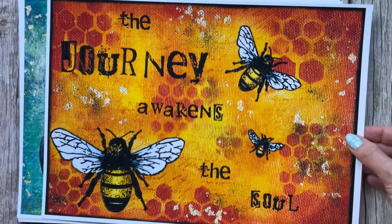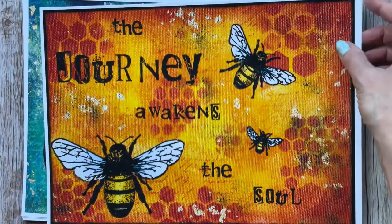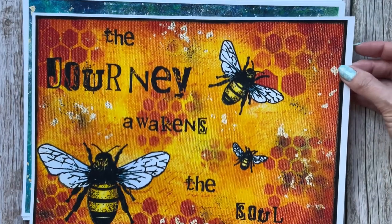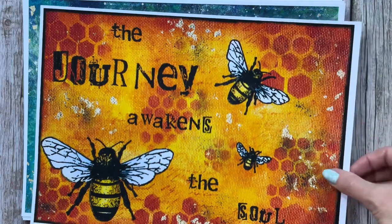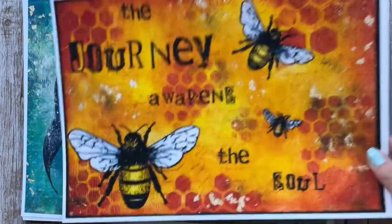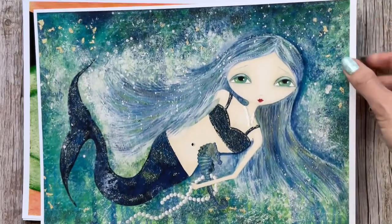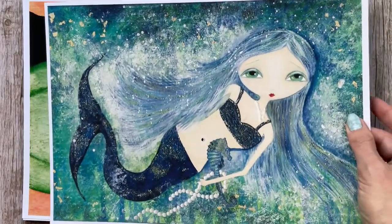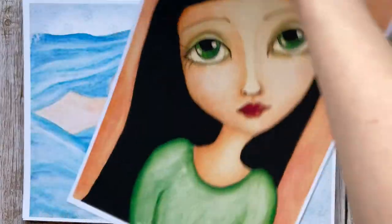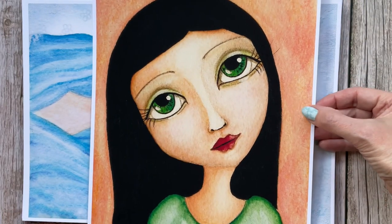Some of them have a white border and some are borderless printing, as described on Etsy. There's a mermaid piece with a border — this is the one that was my little avatar on my channel for the longest time.